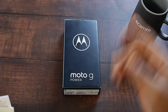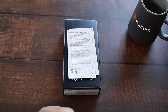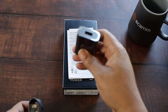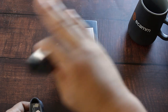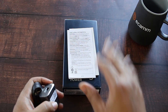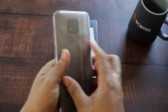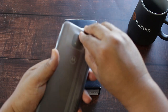Inside the box you get your instructions and other paperwork, a charger brick — yes, I said charger brick, because nowadays you don't get charger bricks in many devices. It sucks, but thank you Motorola for the charger brick and the charging cable. No headphones were included, and also inside the box was the star of the show: the Moto G Power itself.